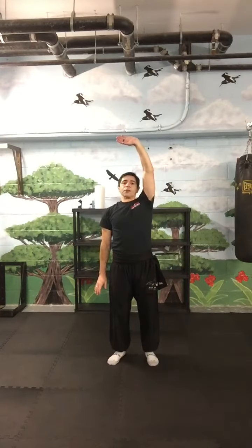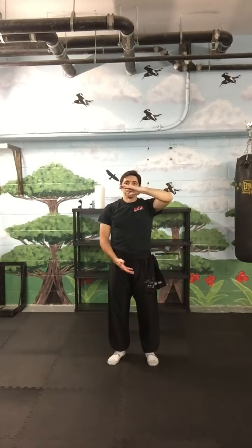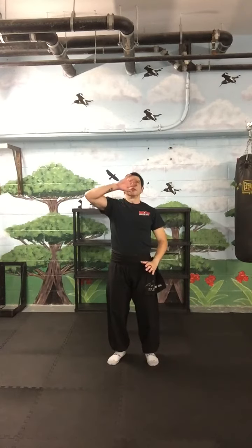Always inhale, breathe in towards the center. Flipping, and out when you push.